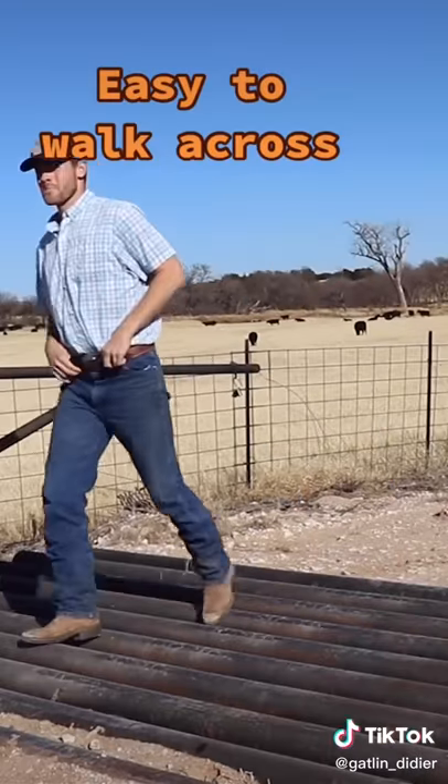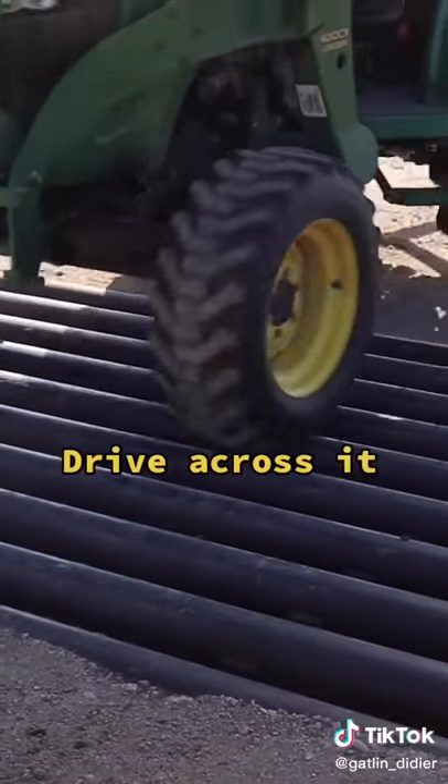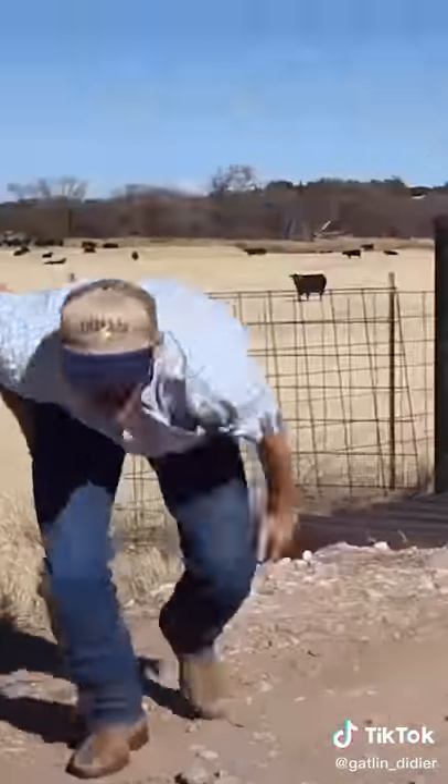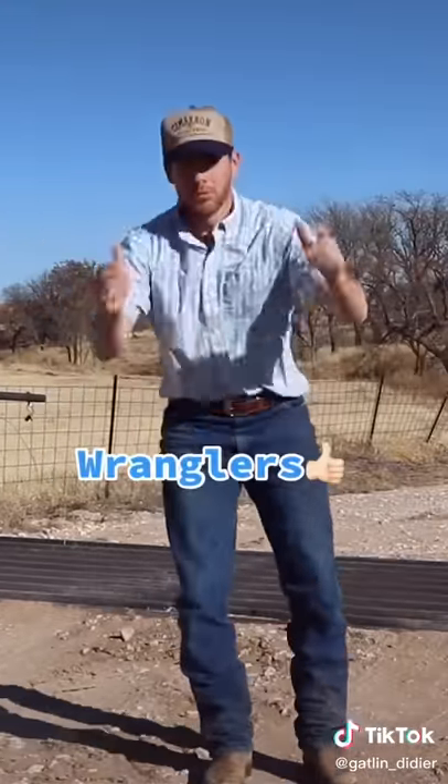Farmers can easily walk across it, drive across it, and even get their exercise from it. Smooth landings are recommended. Good thing I had on Wranglers.